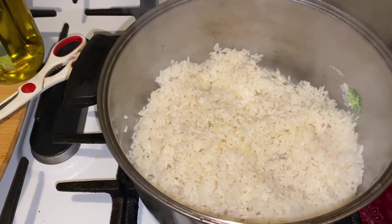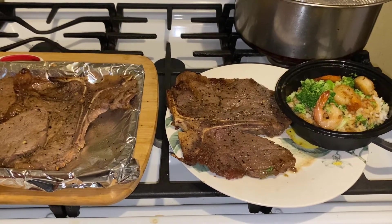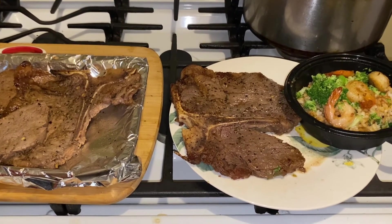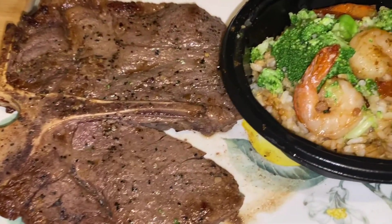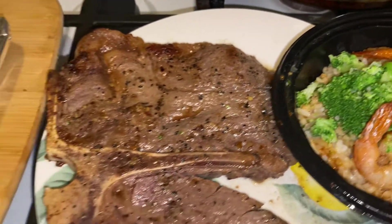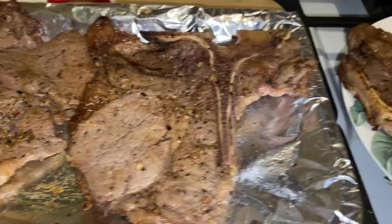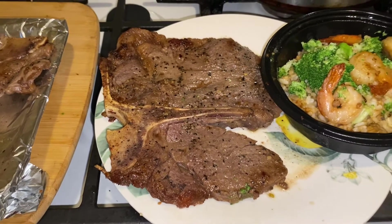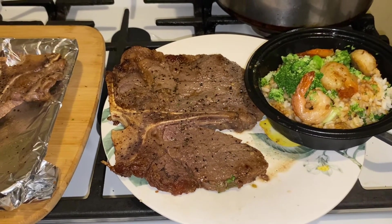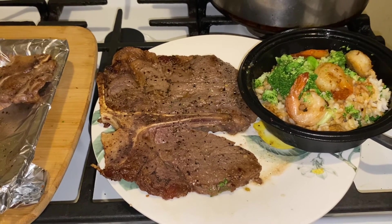Alright guys, if you like this quick easy Sunday recipe — steak, rice, shrimp, and broccoli — I hope you would give me a thumbs up, subscribe, and a comment. One steak is already out the door and I have three more to go. We're finished, we're ready — Sunday dinner is already prepared. Everyone have an awesome Sunday, a great day. Voilà, bye bye!